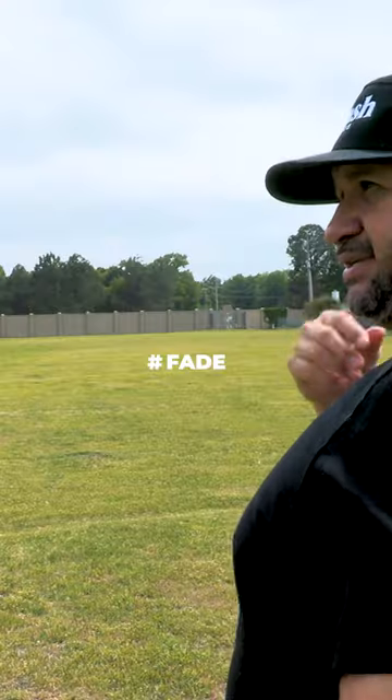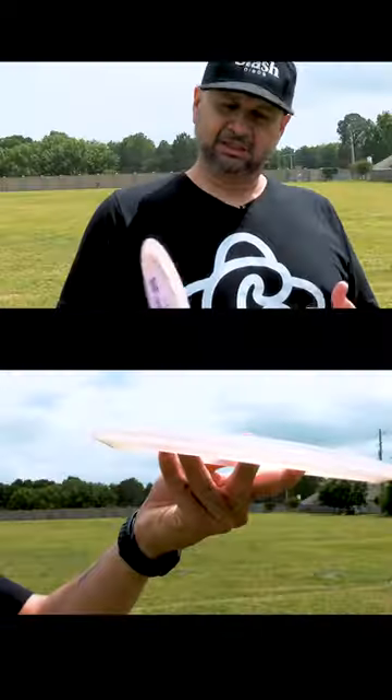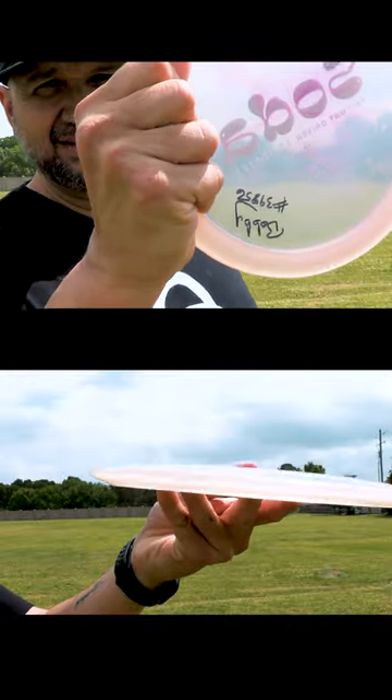Fade dump — that's the new hashtag fade dump. Nice little fade dump. The rim, the grip — comfortable. I like it. Feels good.